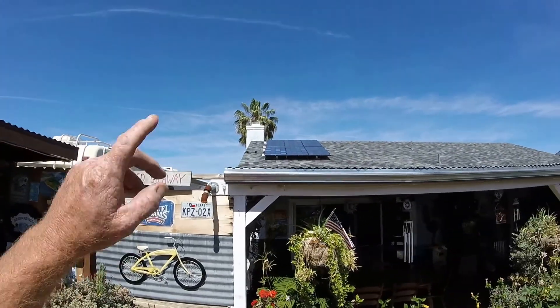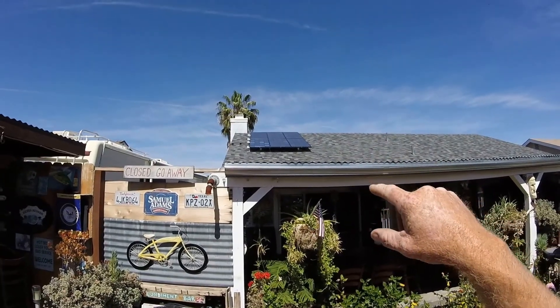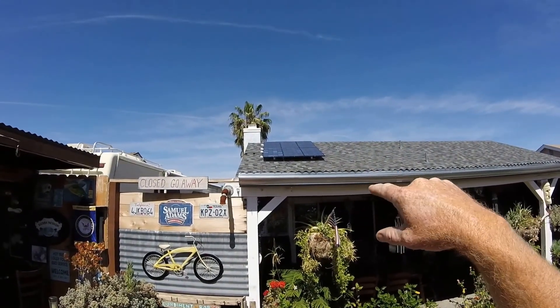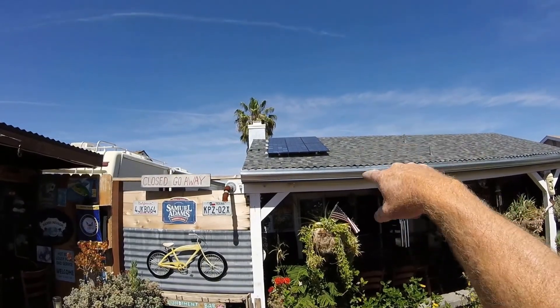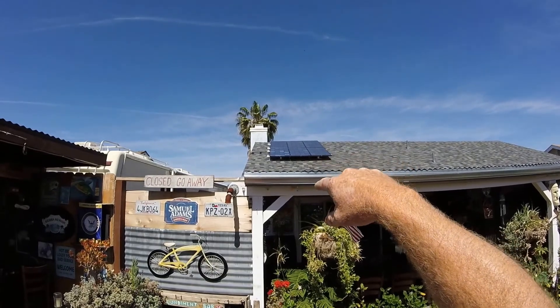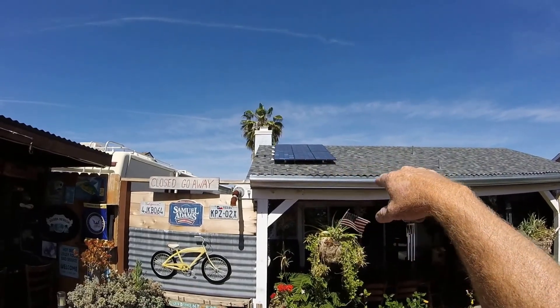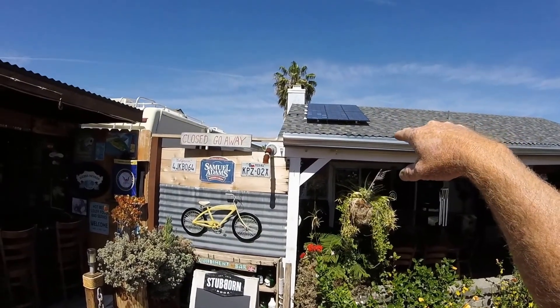Up here on the roof I have six 12-volt panels, 120 watts apiece, so a total of 720 watts, configured in a 24-volt configuration.